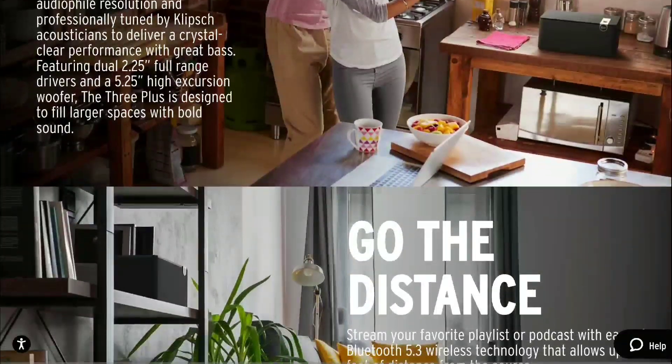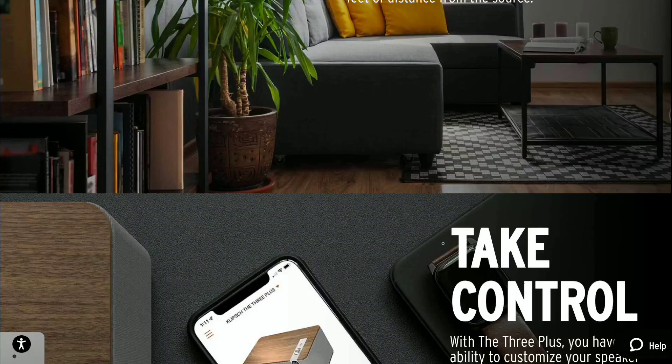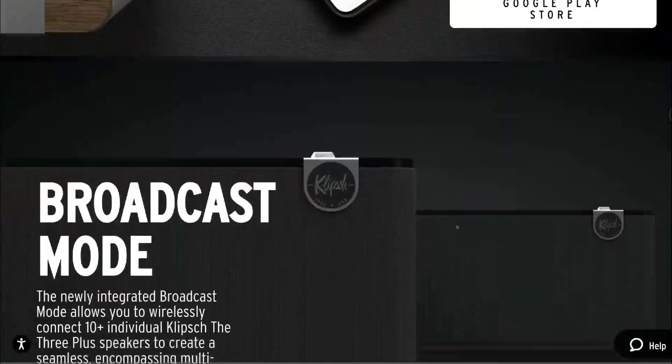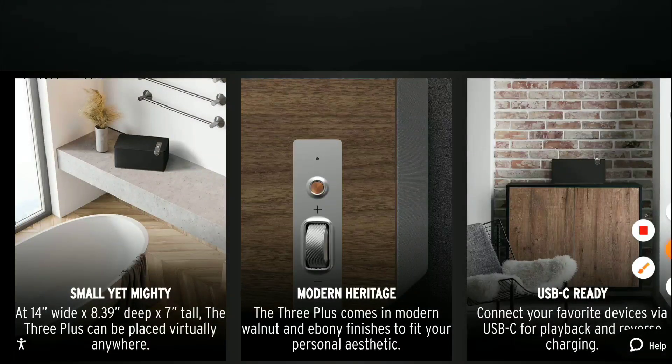I'll drop details for you guys down below if you want to have a look at Klipsch's new One Plus as well as their Three Plus speakers. Do subscribe to the channel, like our content, and I'll see you guys next time.